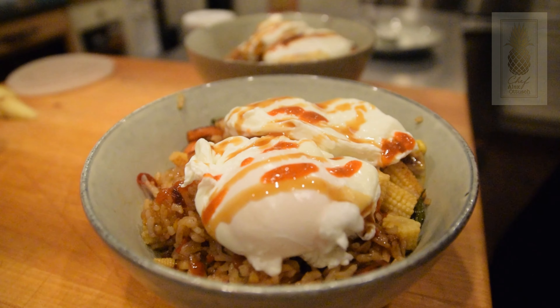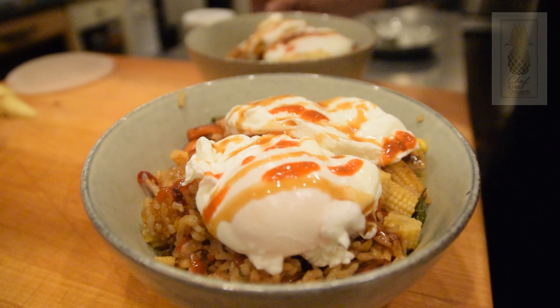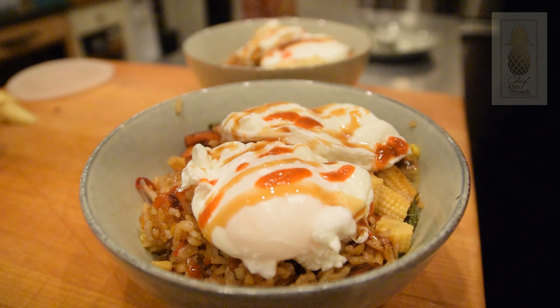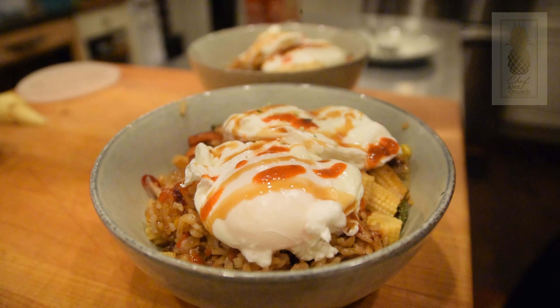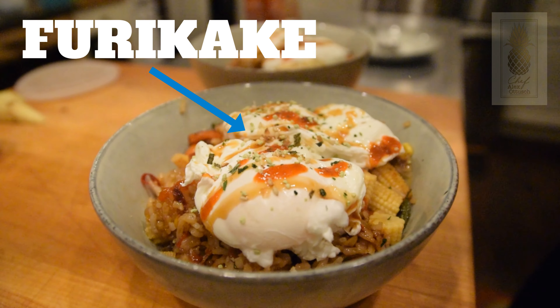You can eat your fried rice just like this, or if you want to be a little extra like myself, add a few poached eggs, some eel sauce, some sriracha, even some furikake on there, and you are going to have some really awesome delicious fried rice.